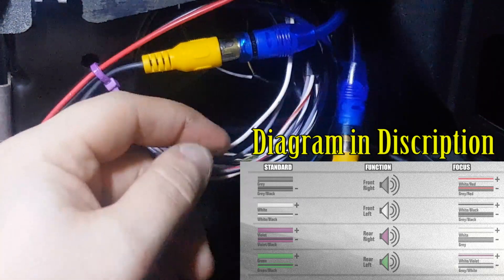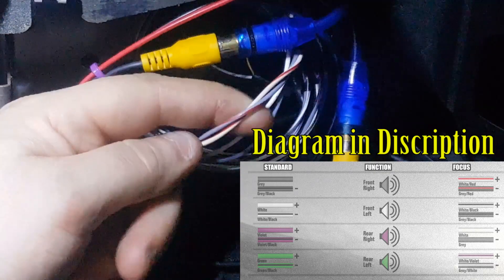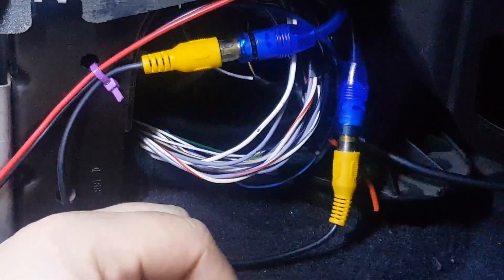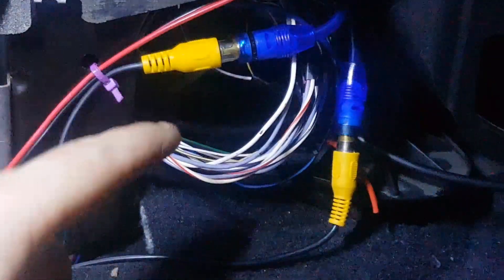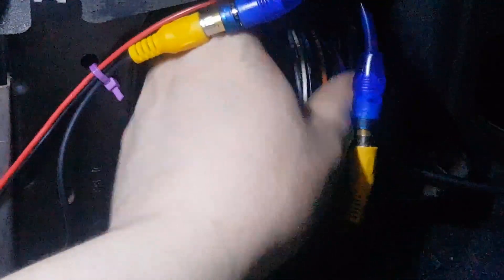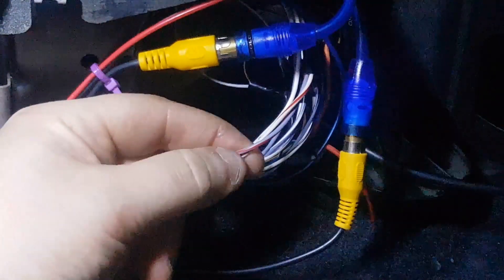Just thought I'd say one thing though: if you plan on keeping the vehicle for as long as you can, then it doesn't matter if you cut into these. But if you plan on maybe in the future getting rid of the car, selling it on, then I wouldn't cut into these — I'd go into the patch loom from your aftermarket radio, which is just the other side of this. Since I'm not planning on getting rid of the car in any hurry, I'm just going to cut here.